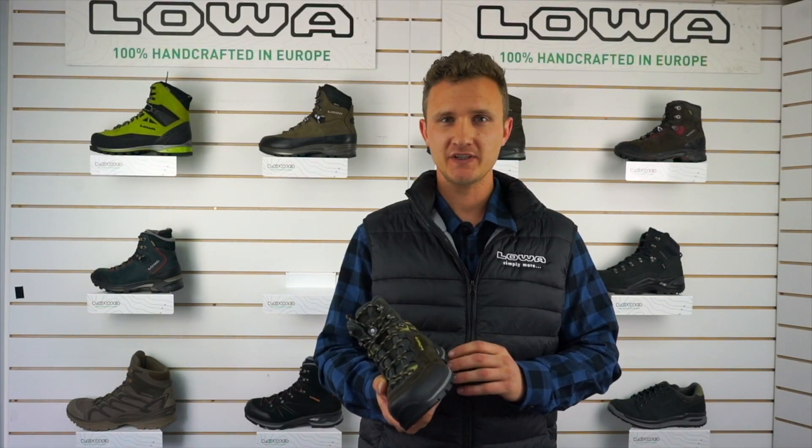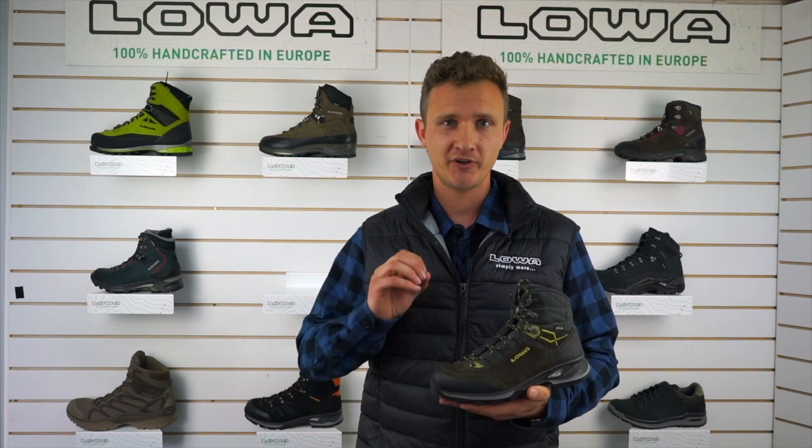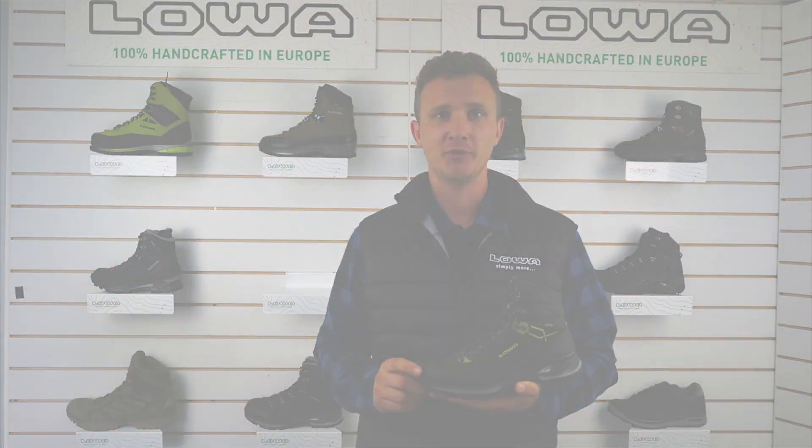So the Ladylite with all those features comes in at 1100 grams per pair, making it a very lightweight but very functional and good-performing boot.